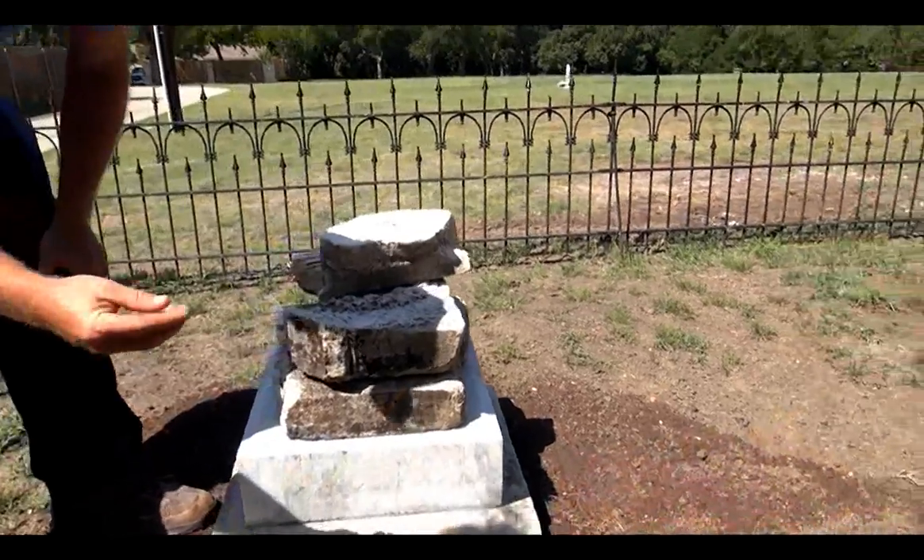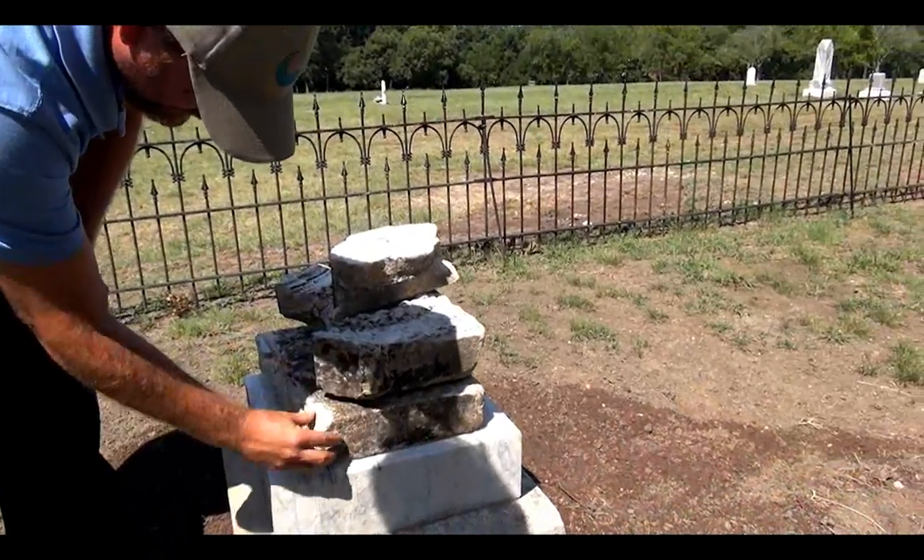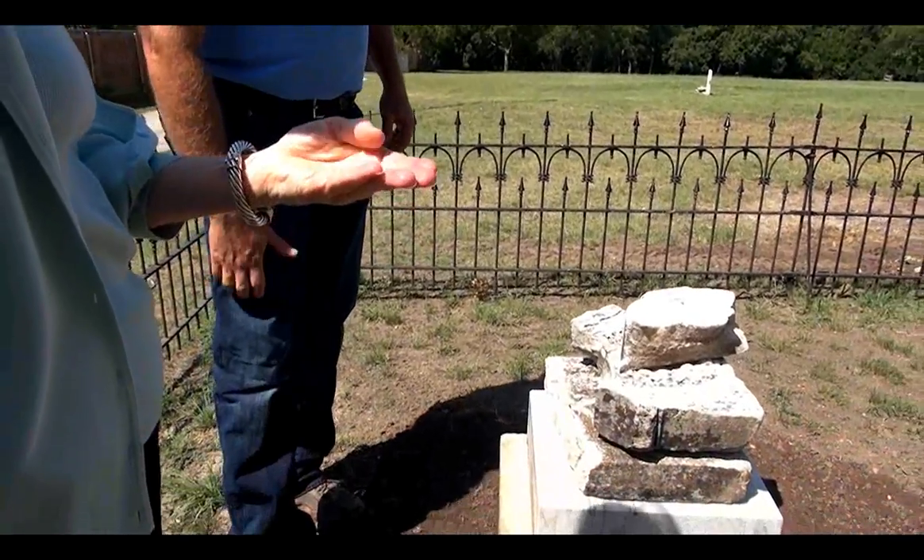Before cleaning a historic gravestone, be sure to check for security and stability to make sure the stone can be cleaned. If a monument is deteriorated to the point where it flakes out particles to the touch, it probably doesn't need to be cleaned. If you're unsure that a gravestone should be cleaned, contact a conservationist or preservationist.